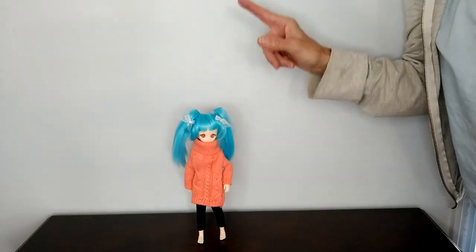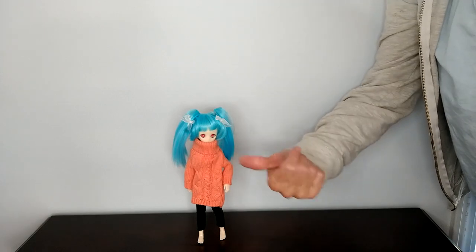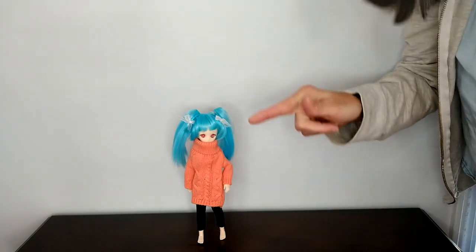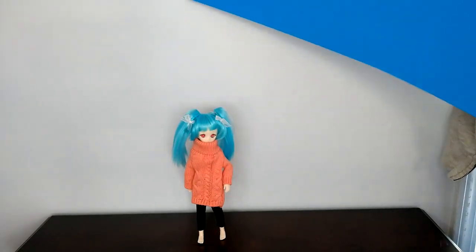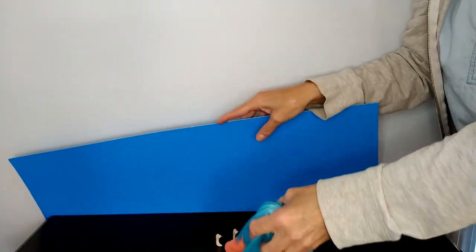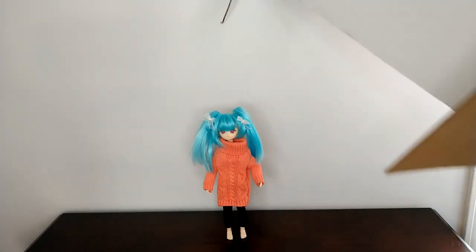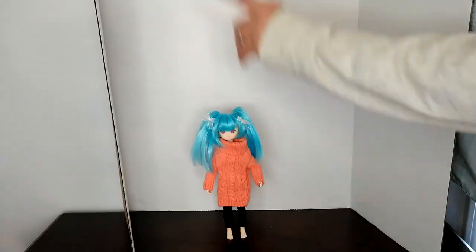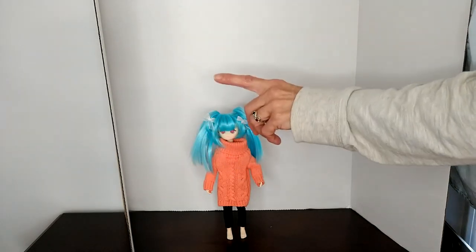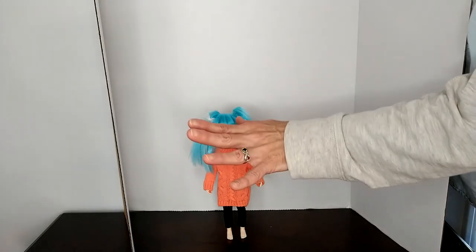Are you tired of always using the same wall for every photograph you take of your doll? And are you tired of trying to change it by using poster boards that won't stand up, or using a three-way board that just closes back up? Stick around and we're going to show you how to do a background that you can change easily, and how to do lighting that will make your doll look good.